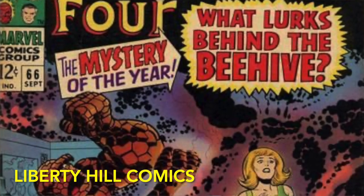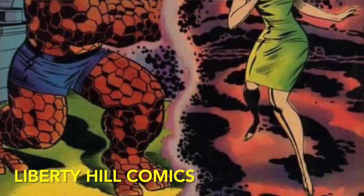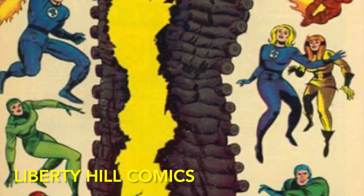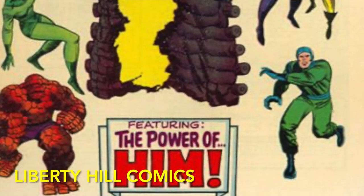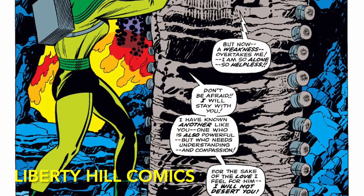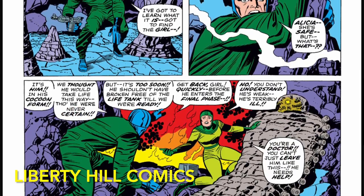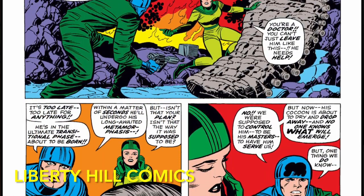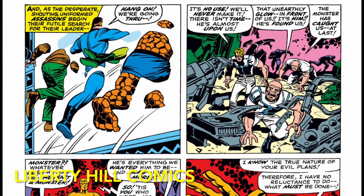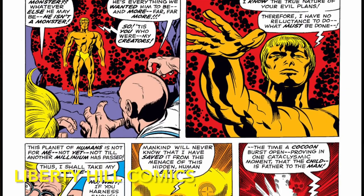In the comics, the character that becomes Adam Warlock is genetically engineered to be a perfect human by a group of evil scientists named the Enclave, in Fantastic Four issues 66 and 67 by Stan Lee and Jack Kirby during the height of the Silver Age in 1967. In these two issues they introduce the character and tell his origin story, but at the time he's known only as 'Him.' Being a perfect human, he obviously chooses not to serve the Enclave. We only see him after emergence from the cocoon in a few panels, but in those panels he destroys his evil creators and departs Earth for the stars, possessing awesome but unspecified powers including energy manipulation, the power of flight, and durability enabling him to survive the rigors of space.